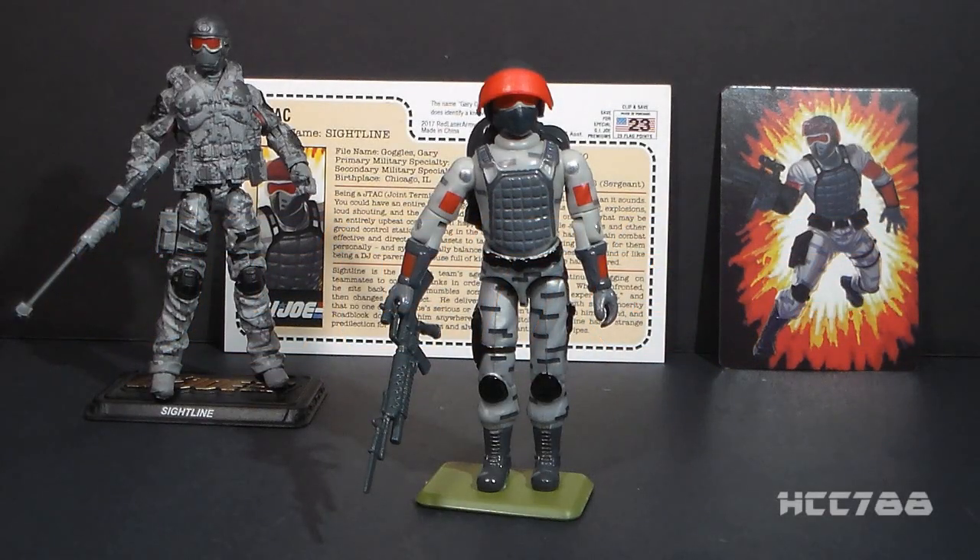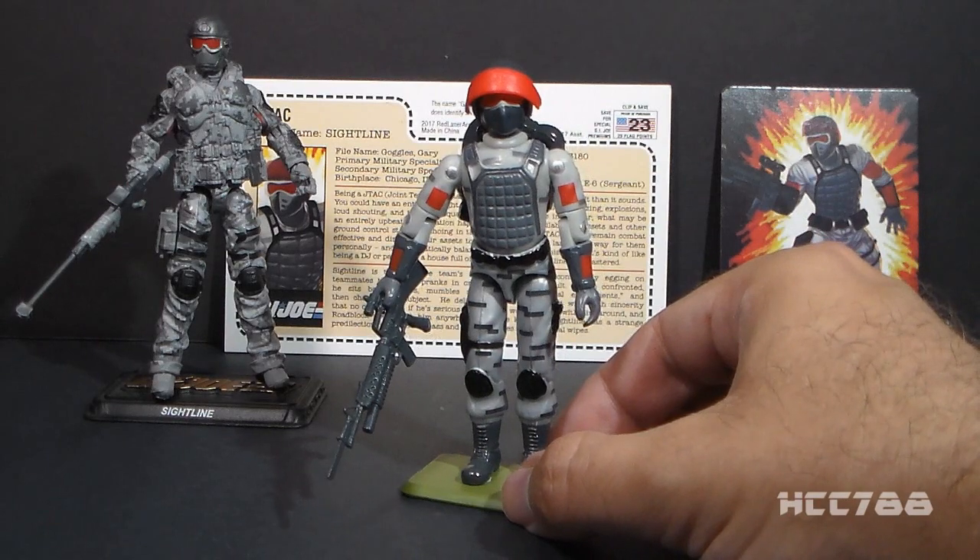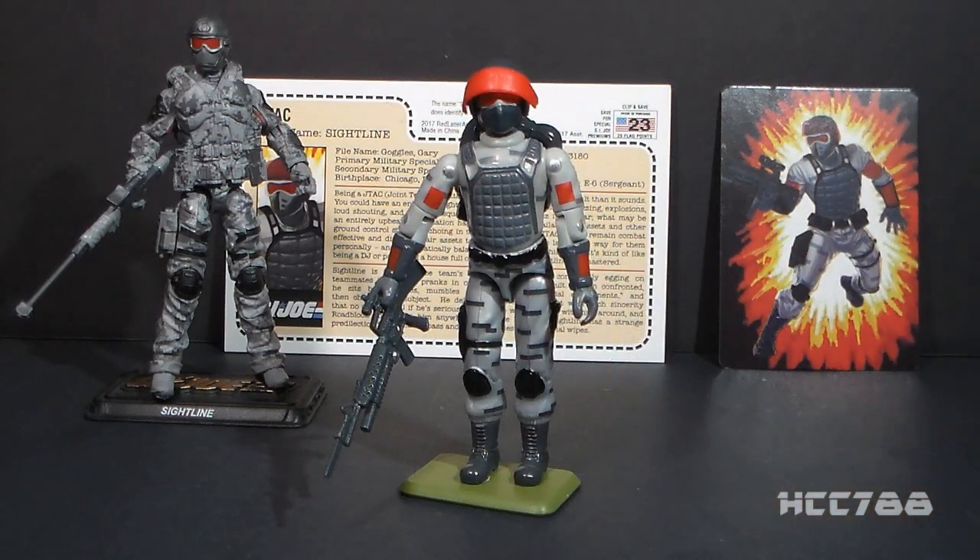Hello everybody, HudaCobraCommander788 here, and this is a special video to review a figure I picked up at JoeCon this year. This figure was being handed out for free at the Joe Declassified booth at JoeCon in Florida, and I picked up actually several of these. Each of my family members got one, and I wanted to take a look at this because this is a special figure.